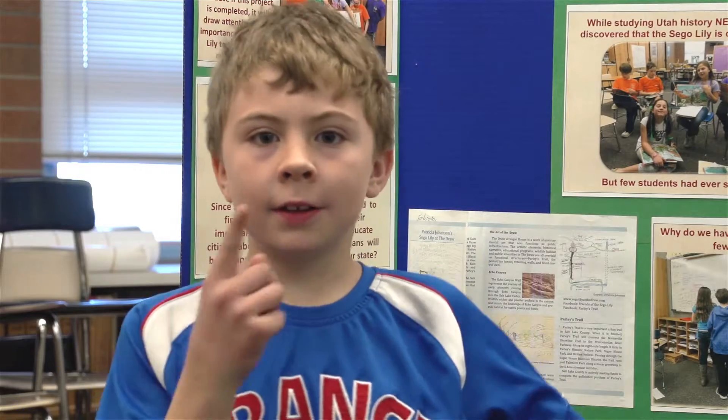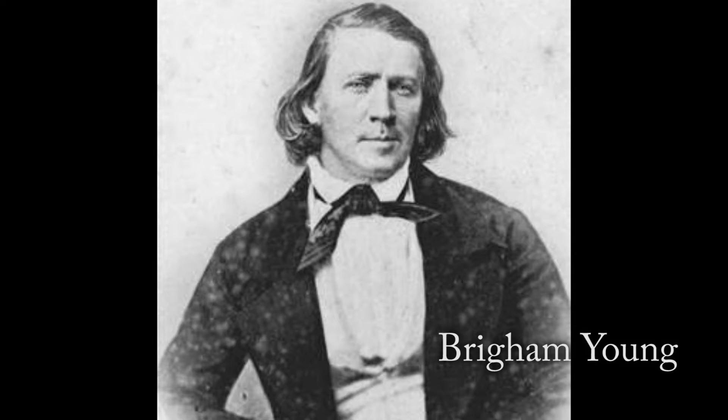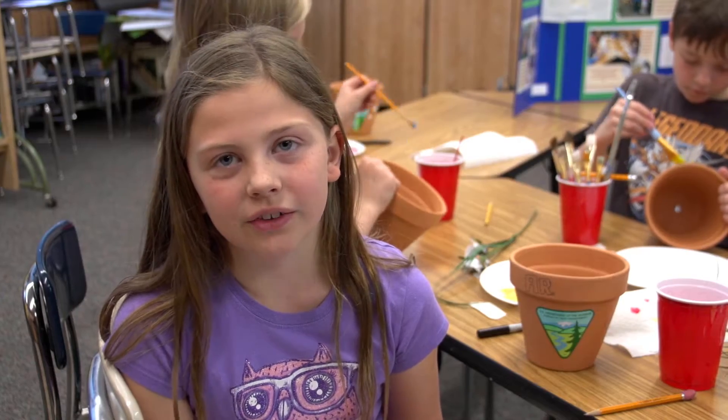My great-great-great-great-great grandfather is Brigham Young. I wouldn't be here without the seagull lilies. Native Americans had told the pioneers that they could eat the bulbs of seagull lilies for food. That was the only food the pioneers had.